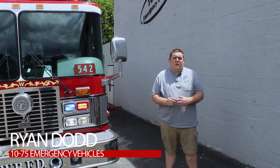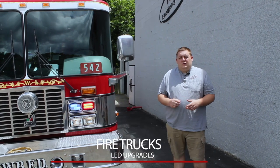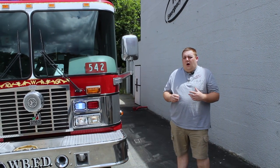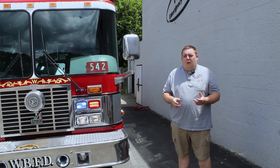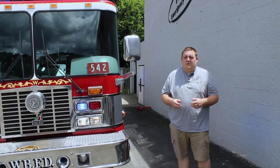How are you doing? It's Ryan with Penn City Club Berks. What we're looking at today is doing fire truck LED upgrades. What this helps do is it helps bring new life into an existing apparatus, improve safety, and it reduces some of the strain that can be on the electrical system.